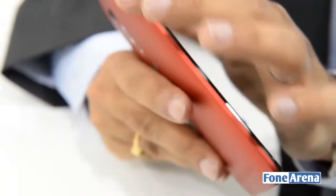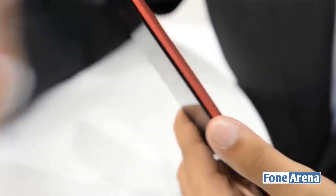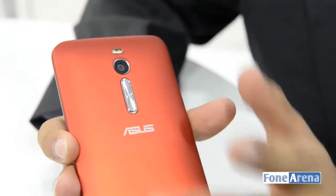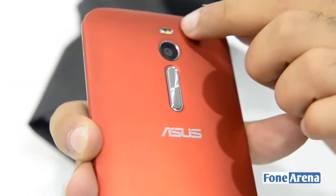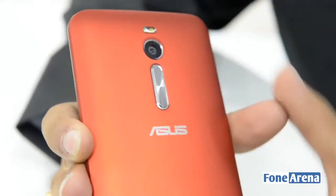There's nothing much going on on the sides of the phone, and that's because like LG, ASUS has also integrated its volume rocker over at the back panel itself. It's located at the back right below the camera module, and the dual LED flash — which is now a true tone flash — is placed right above the camera module.